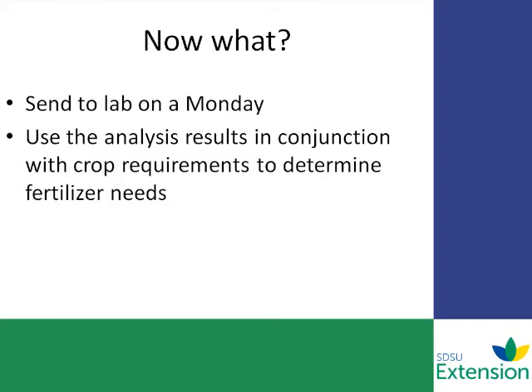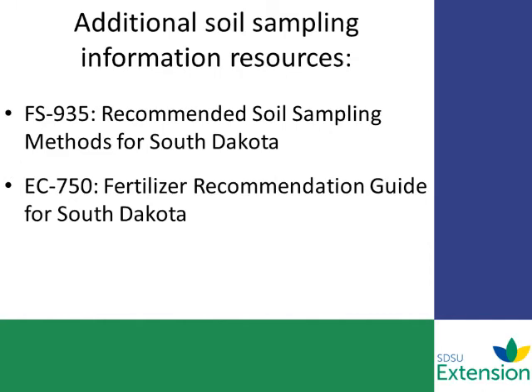We hope that these steps have helped you identify how to collect a good representative sample from your field. Now that you have that sample, what do you do with it? We recommend that you send this sample to the lab on a Monday — this helps reduce the amount of change in that sample from its frozen or dried state in the mail, and gives it a better chance of reaching the lab during that week and getting to the analysis stage. When you do receive your results, make sure you use those analysis results in conjunction with the crop requirements to determine the fertilizer needs. Thanks for participating in our podcast. For more information, here are some documents you can refer to at a later time.